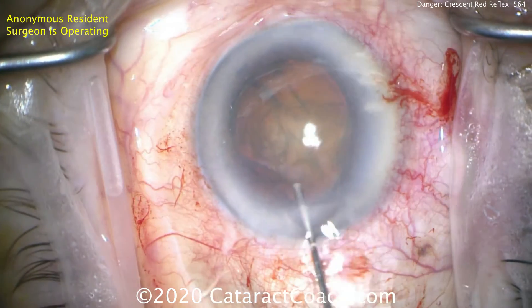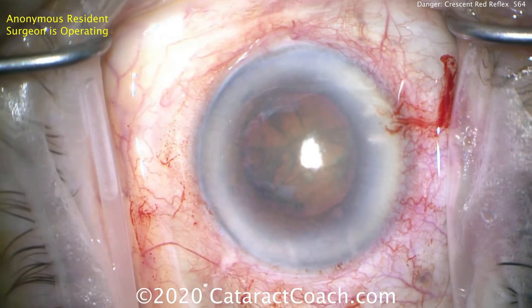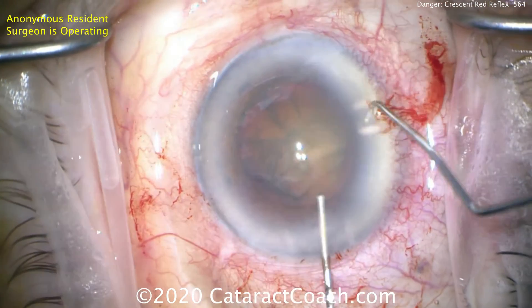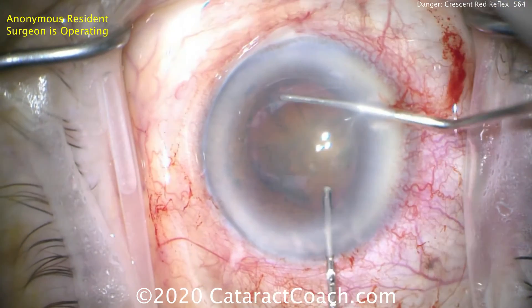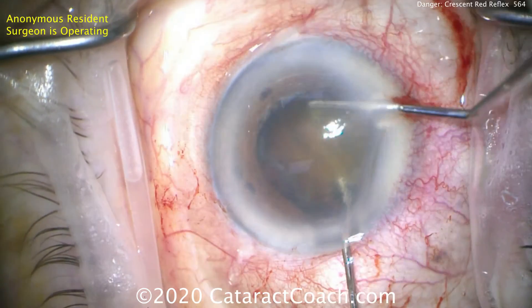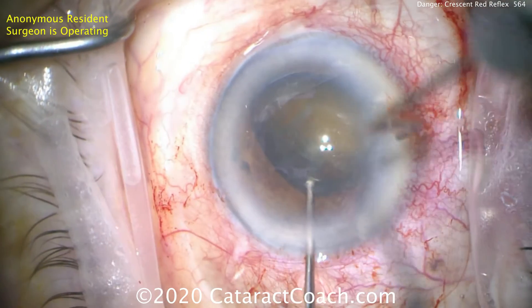Here's where we're going to be surprised. A little hydrodissection — let's try to get the nucleus out of the bag. By getting the nucleus out of the bag, we'll hopefully put less stress on it. Let's see if we can save this capsulorhexis bag. So we try to lift the nucleus a little bit and look what we see. Gently lifting that up — watch. There's that red reflex. That little flash is all you're going to get.